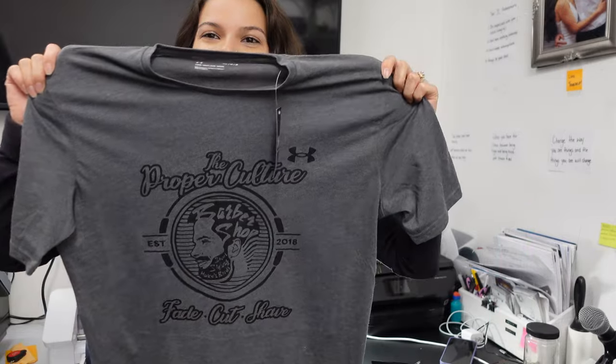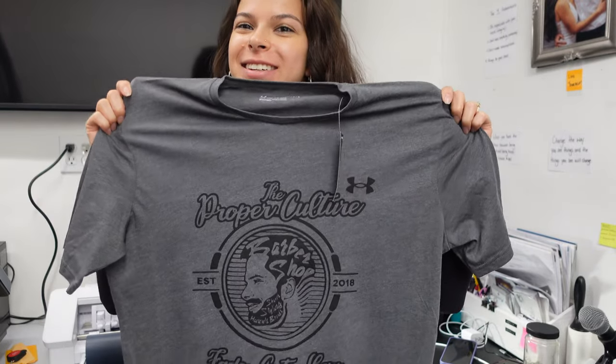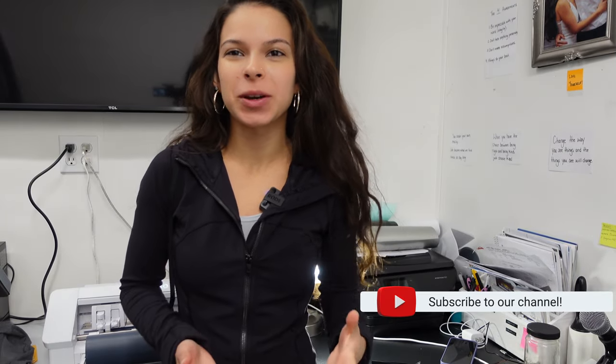And there we have it — a beautifully designed, beautifully printed Proper Culture t-shirt. That's all for today, guys. Thank you so much for watching and tuning in. I hope you got to learn something. I'll see you in my next video — bye!